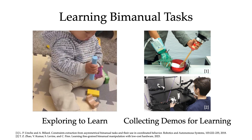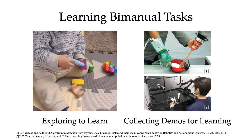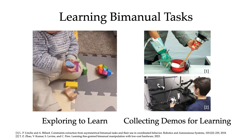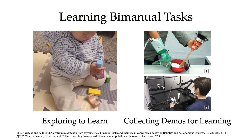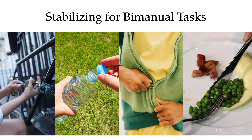Controlling a bimanual robot presents a challenge due to the higher dimensional control space. Collecting meaningful exploration data is difficult because only a small subset of actions represent successfully coordinated behaviors. However, providing demonstrations is also challenging due to this higher dimensional control space and often requires specialized hardware or multiple demonstrators. We observe that a variety of bimanual tasks utilize a shared coordination paradigm: one arm stabilizes objects in the environment while the other acts to complete the task.